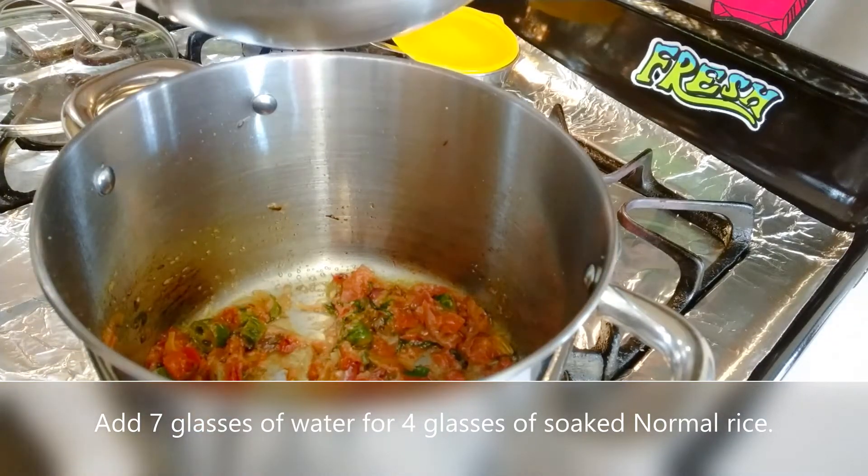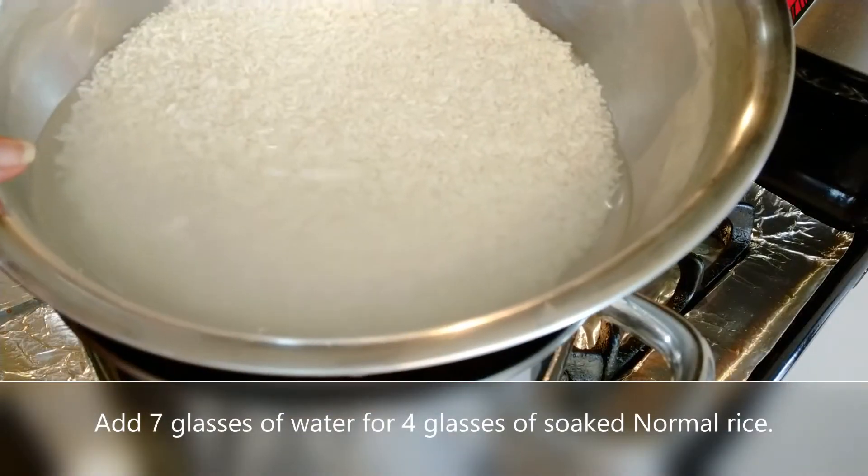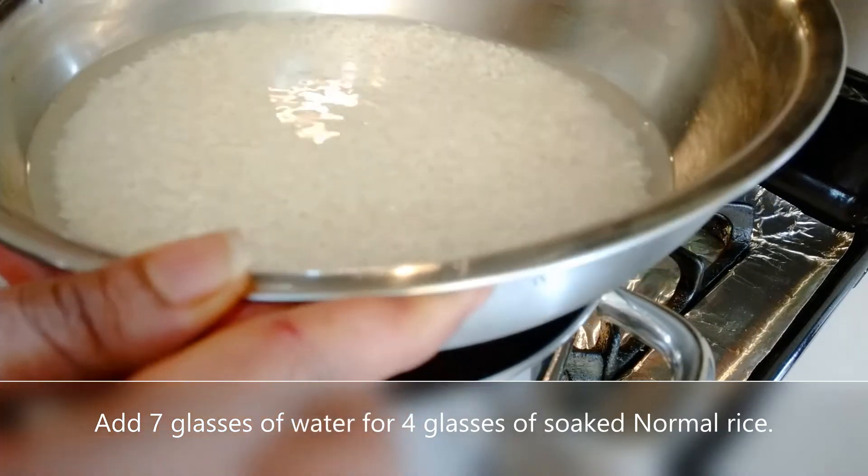Add 4 glasses of water. Add rice — use normal rice. Add 1 glass of rice and cook for about 10 minutes.